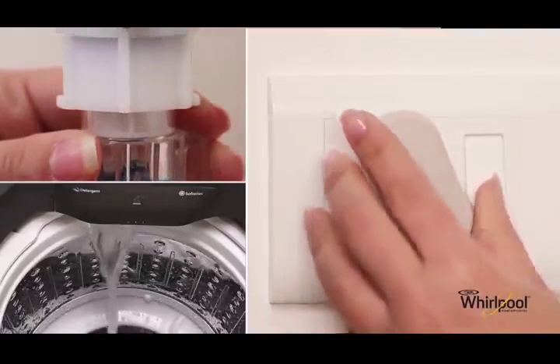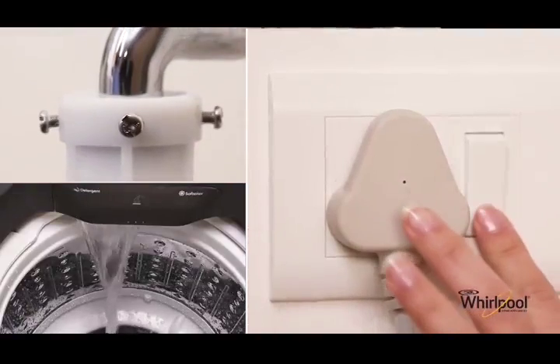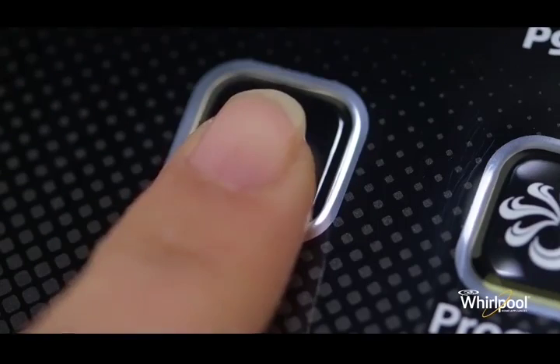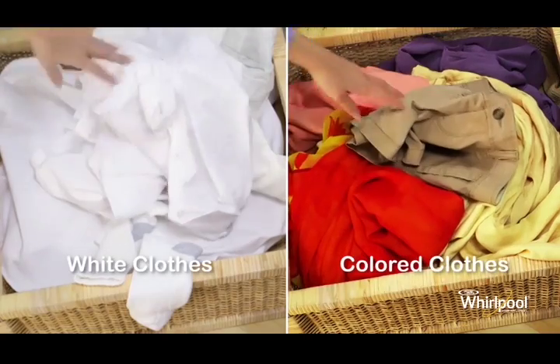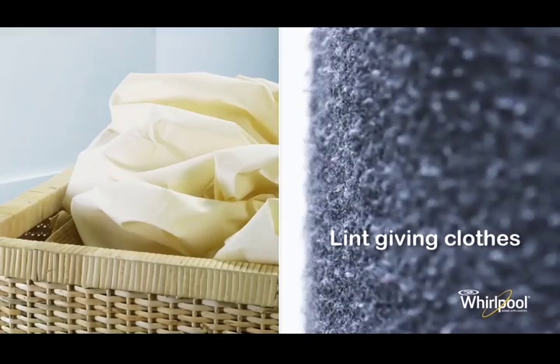To begin the wash process, make sure that there is water and power supply, then switch on the power button. Now it's time to load clothes into your machine, but before that, separate white clothes from colored ones, and also note any lint.